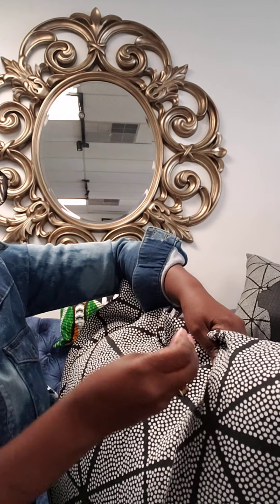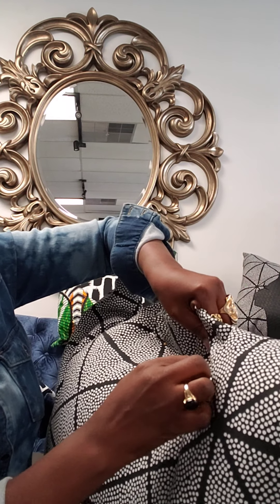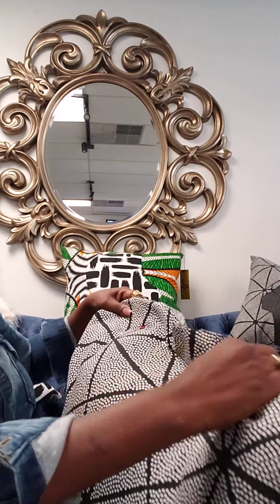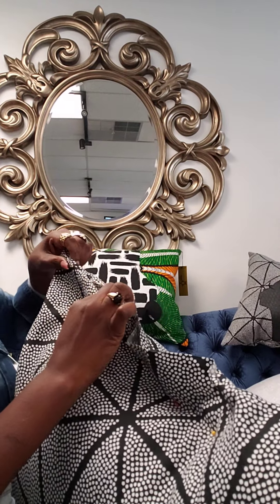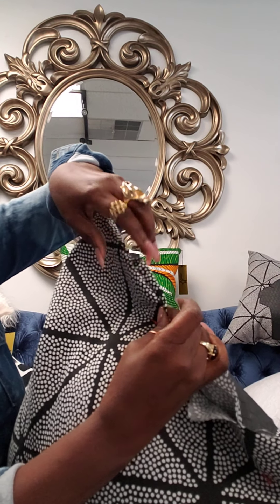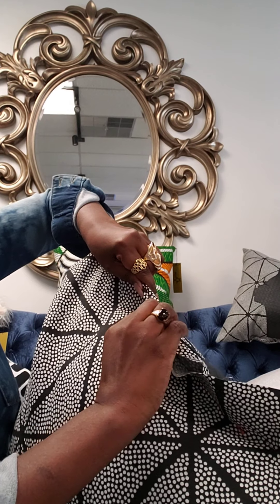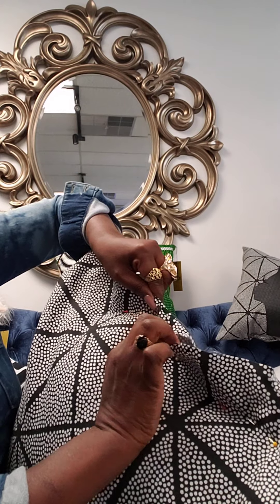Hopefully this will help somebody. I don't really tell too many secrets, but I'll tell y'all this one. You want to take some classes, let me know. You see this space here — you've got to make sure the seam allowance is turned down when you start to stitch. You want to keep that turned down because you want to stitch right on top of that, and it's usually like a half inch or five-eighths of seam allowance.